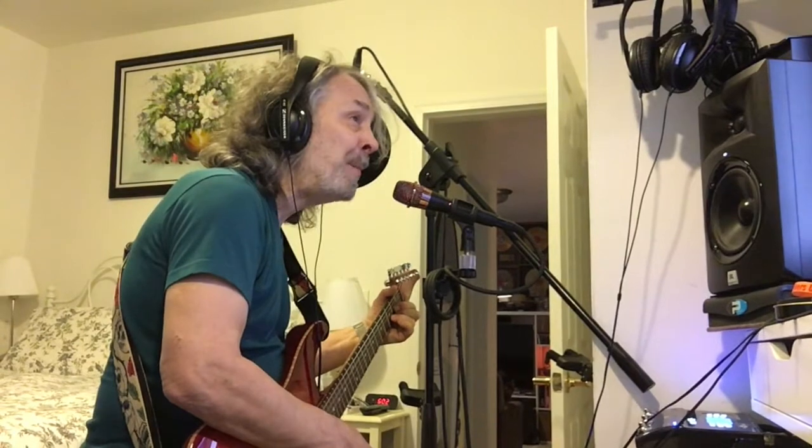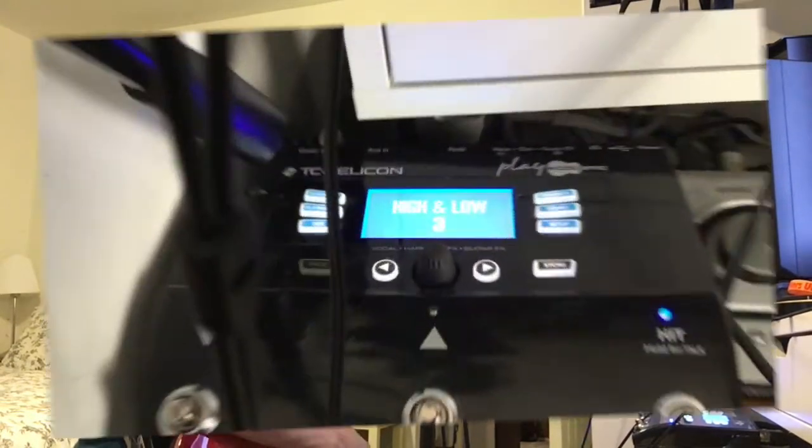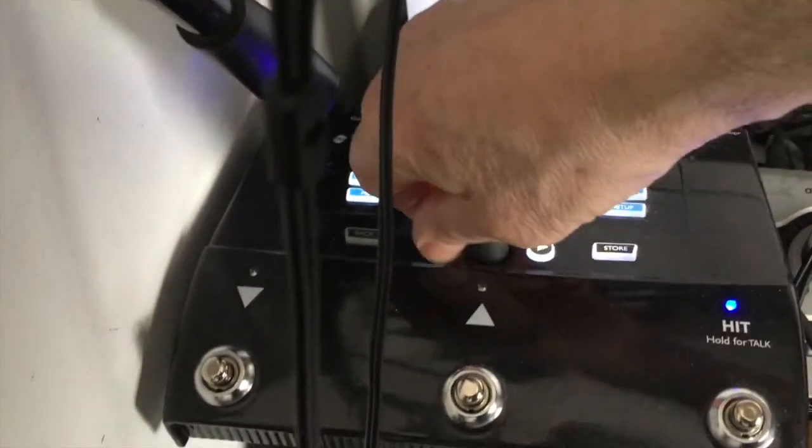Today, I want to show you a device that allows me to generate harmony vocals. This is the latest of several devices I have owned and by far the most useful: the TC Helicon Play Acoustic.